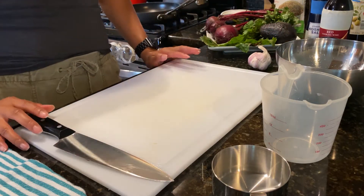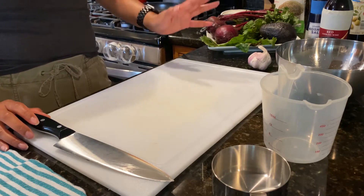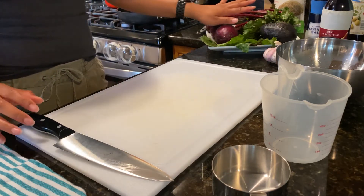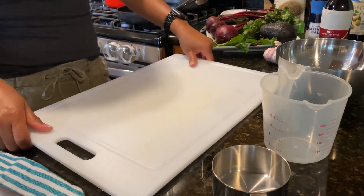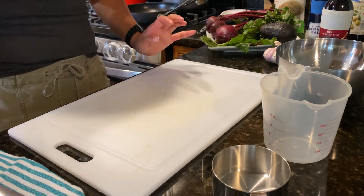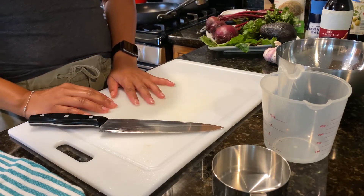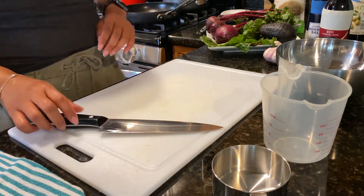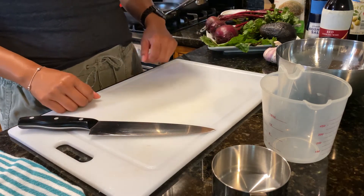Our cooking surfaces are clean and I had washed all of our beets and avocados before I put them on the plate. Underneath my cutting board I have a damp paper towel to keep it from moving around. And I also have a sharp knife. Remember, a sharp knife is a safe knife — try to sharpen your knives before you start cutting vegetables and preparing your food.